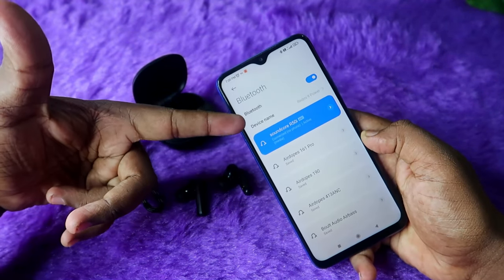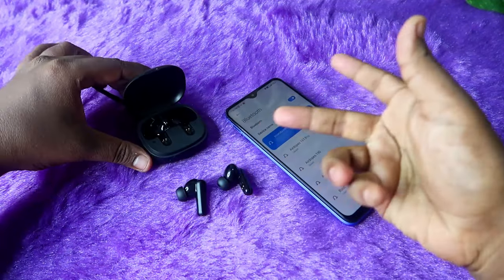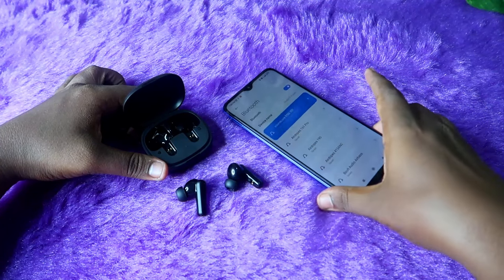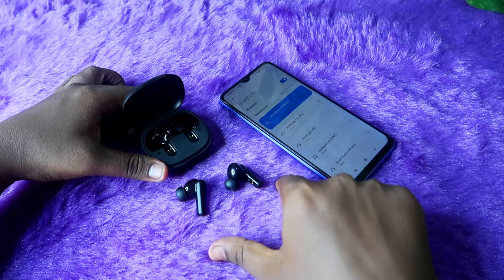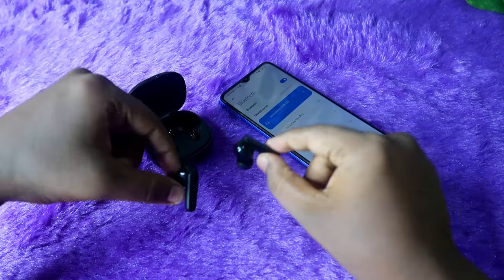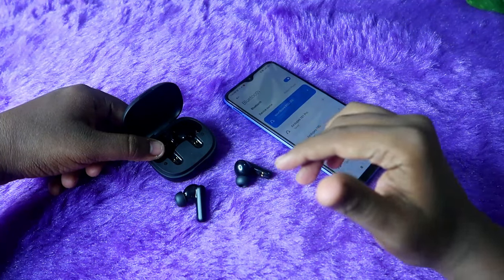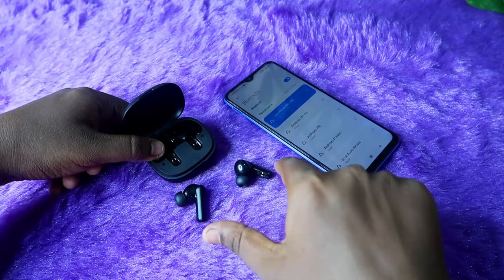The Soundcore R50i earbuds are now connected to your smartphone. Play some audio to verify — you should now be able to hear audio in both earbuds and both earbuds are paired to each other. Note: if your earbuds have a hardware issue — for example, if you dropped and damaged them — this reset process will not help, and you will need to contact the service center.